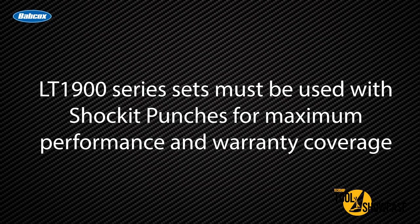The LT1900 series sets must be used with socket punches for maximum performance and warranty coverage. This is RJ from the TechShop Garage — thanks for watching.